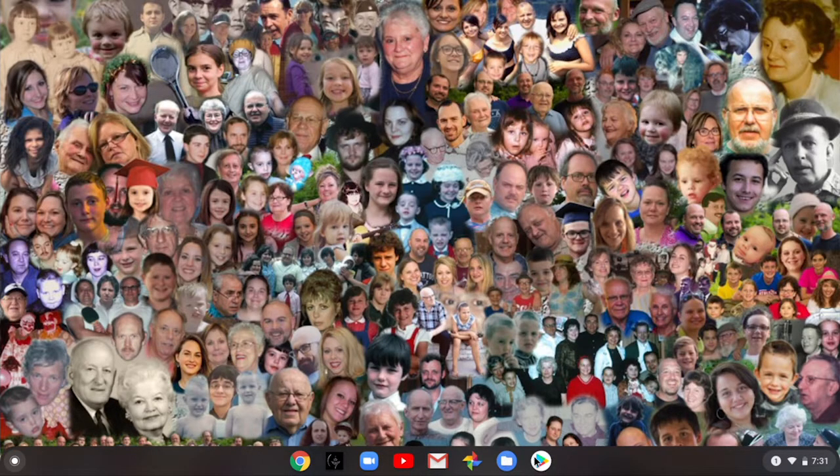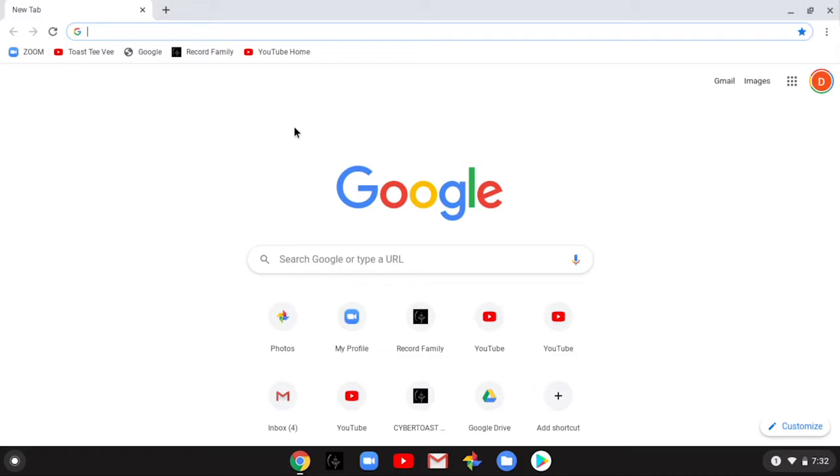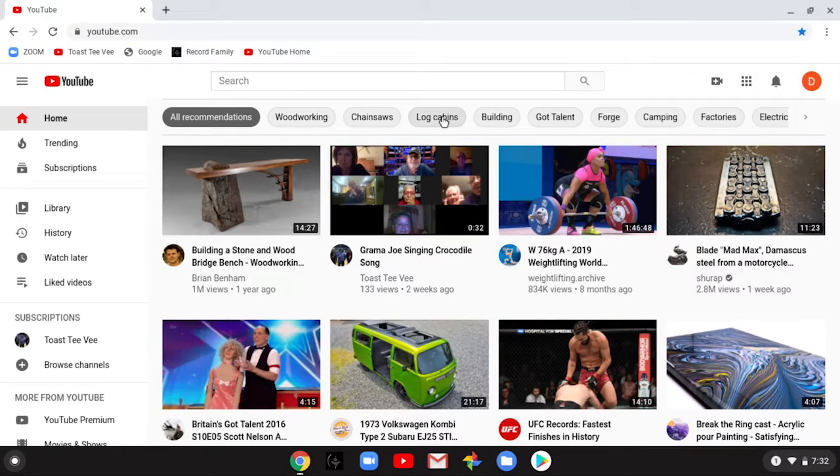By the same token, if you borrow somebody else's Chromebook and sign in as donaldrecord7@gmail.com, it'll come up configured exactly the way you have yours. Now onto the shelf — these are apps you use all the time. We have here: Google Chrome for browsing, the family website, Zoom, Toast TV, Gmail for checking email, Google Photos, Files, and the Play Store. In Google Chrome, up at the top is your bookmarks bar — I've taken some first guesses: Zoom, Toast TV, Google, the Record family website, and YouTube Home.